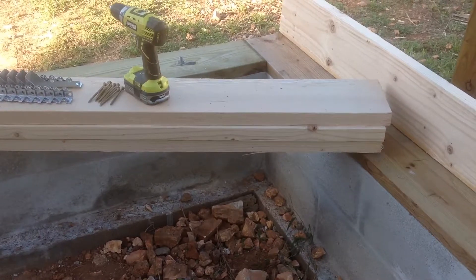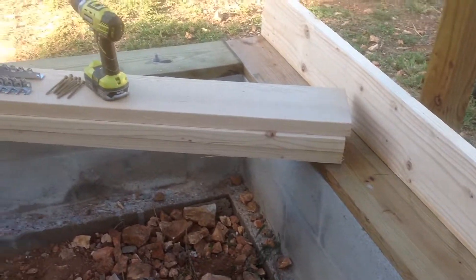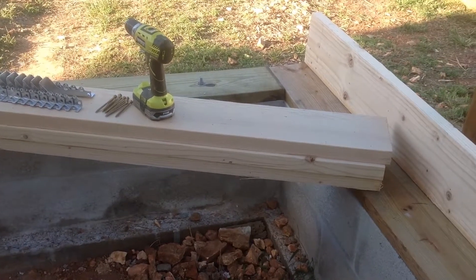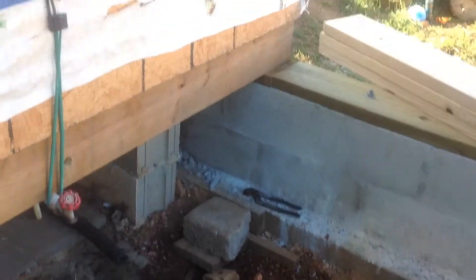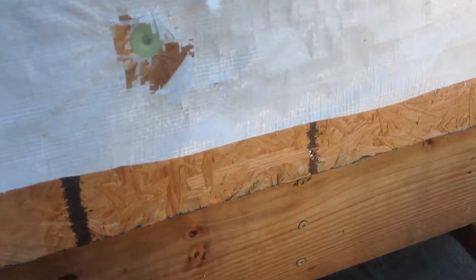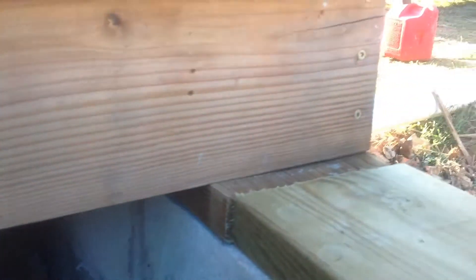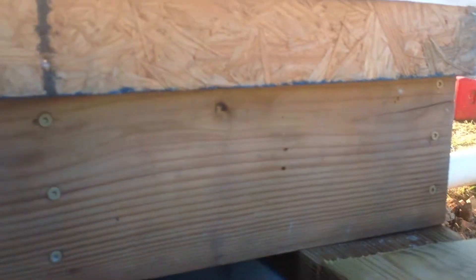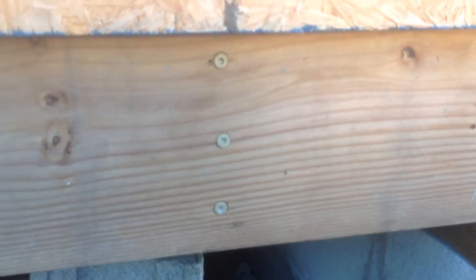What we need to do is measure the distance between our riser that we installed when we created our sill plate and against the building here. As you can see on our former structure, you'll see the deck screws we used. I like using deck screws on treated lumber — it's easier, and if you make a mistake you can pull them out and fix them. It's every 16 inches.